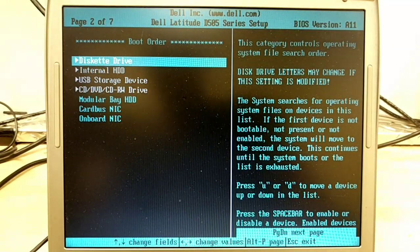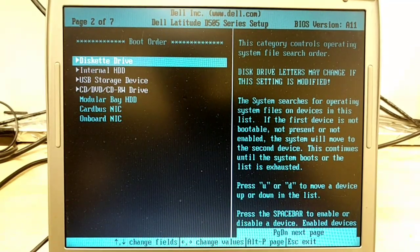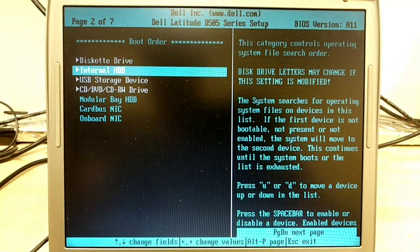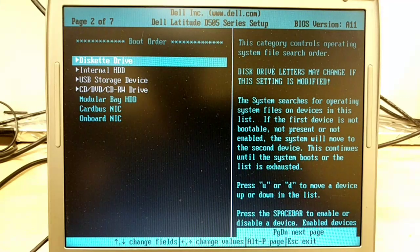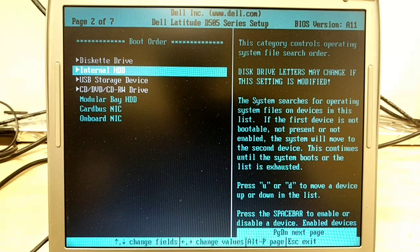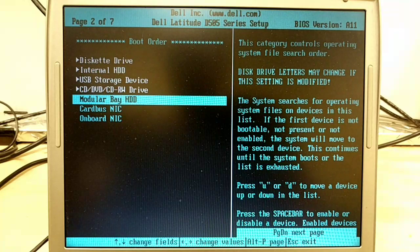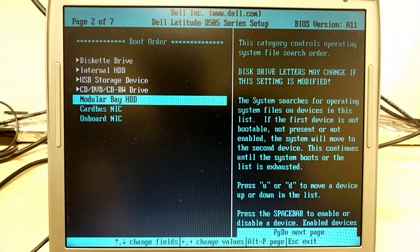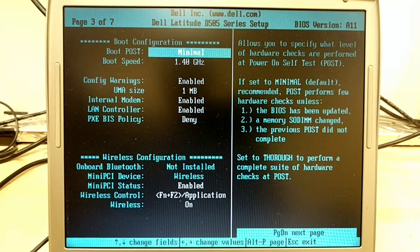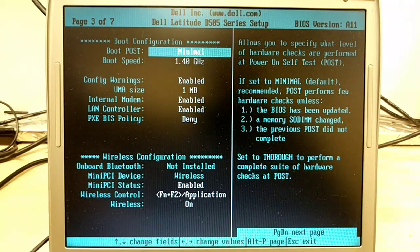Here's page two of the BIOS. No diskette drive, internal hard drive — actually that's the boot order: diskette drive, internal USB, then modular base, and so forth. Moving to the next screen: boot configuration, minimal boot speed, and there are your different boot settings.